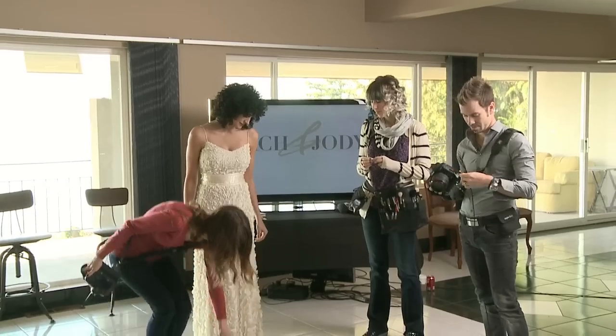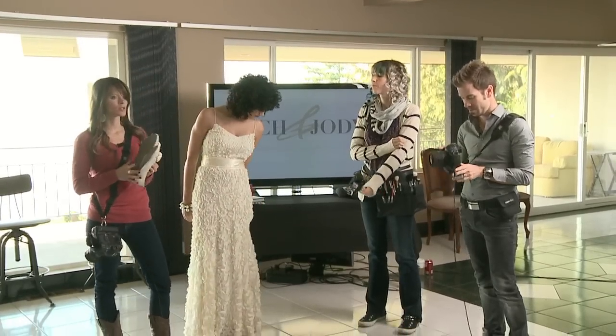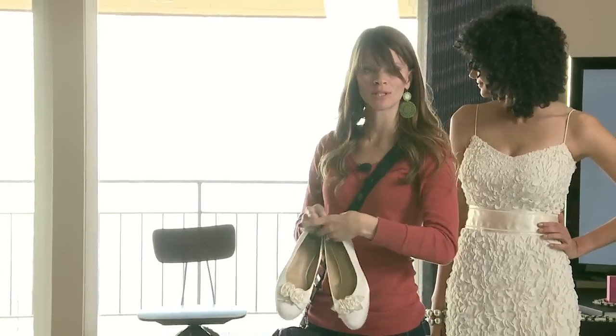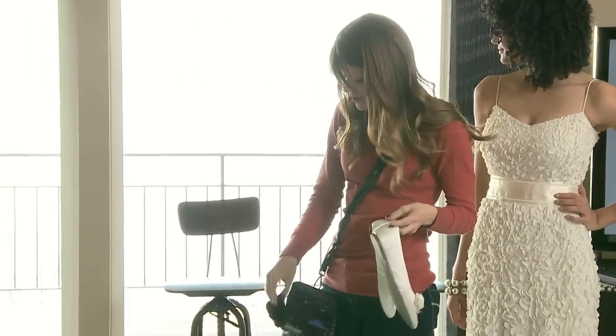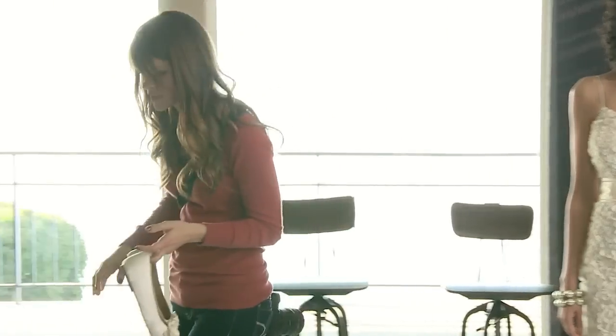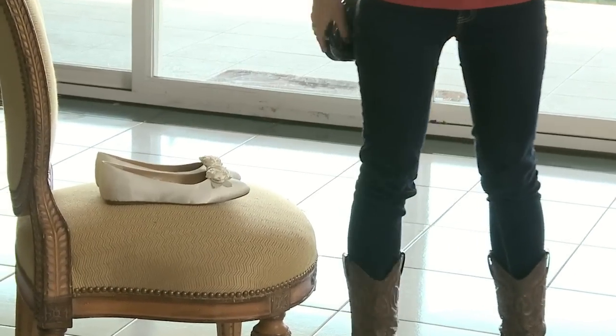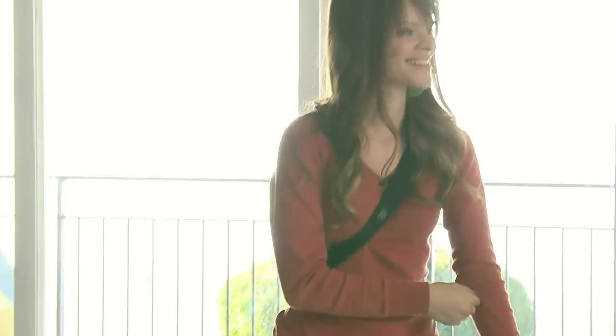So we have these awesome shoes. What we are looking for is great window light, and we have some really nice light pouring through here. Let me get the macro out while we are chatting.